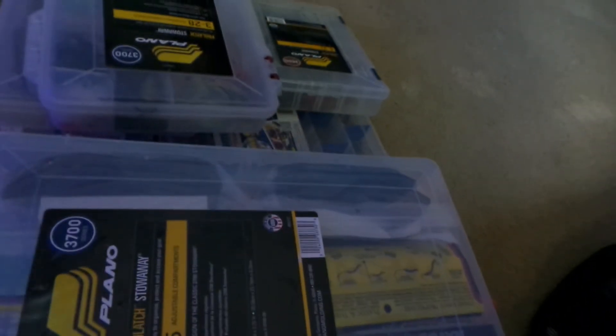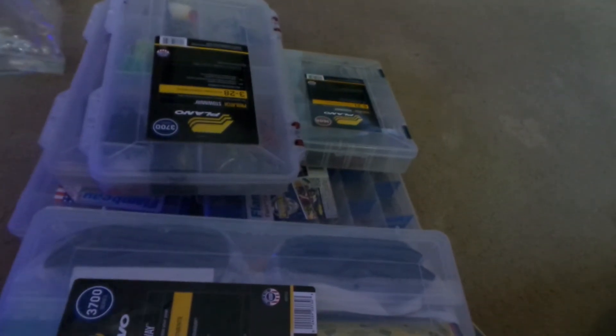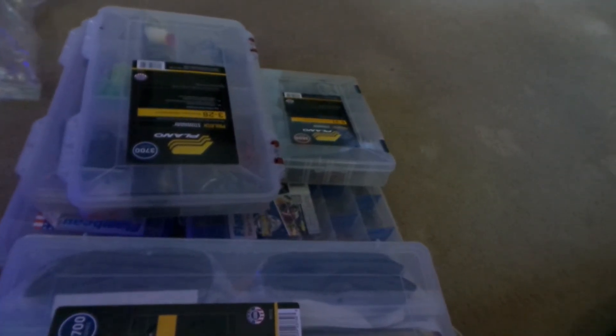That tackle box will like never shut. And that's pretty much it for tackle — there's the bag I carry stuff in. So that's it for the tackle organization. I might go fishing tonight, I don't know if I'll bring the camera because I doubt I'm gonna catch anything. Alright, see you guys in the next one — peace.